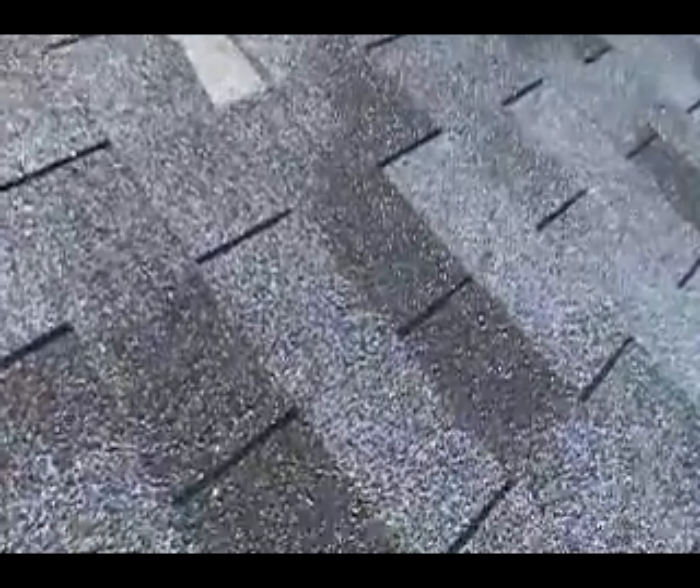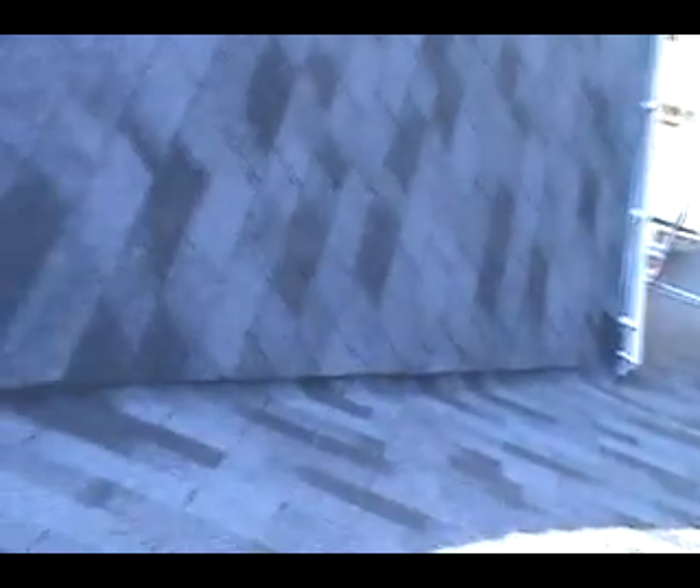Here are the shingles that blew off. Looks like you've got one, two, three, four. And then tying into that valley. There's caulking pushing out of that valley which doesn't — well, makes sense, but you shouldn't see the caulking. But at least they glued those shingles down.